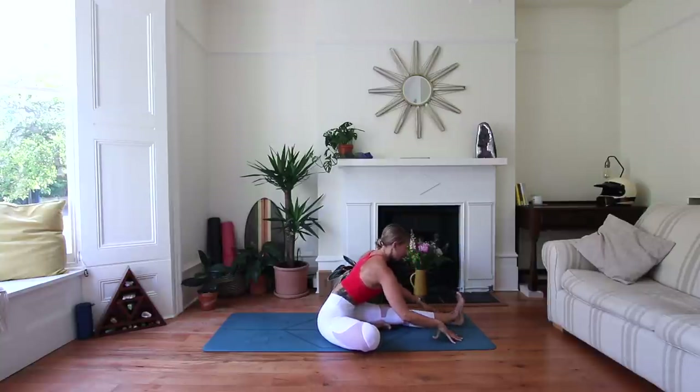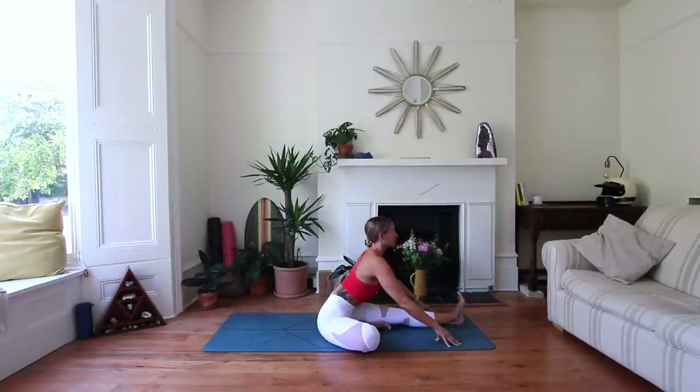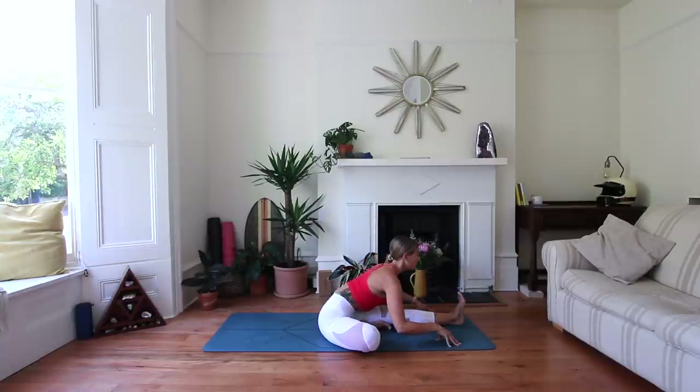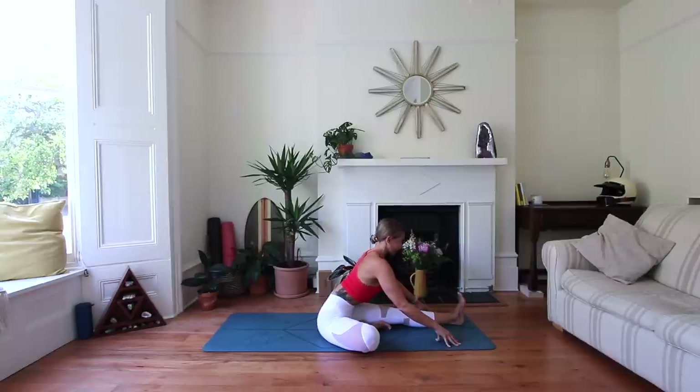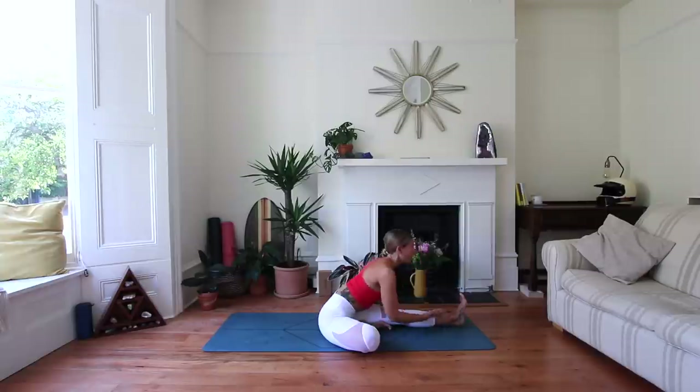Let's pulsate here. Inhale, find length. Exhale, fold. Repeat for three rounds, then take an extra breath down in the fold before bringing it all the way up.